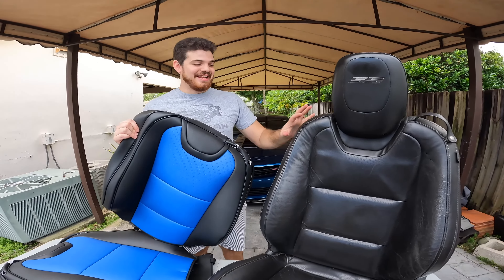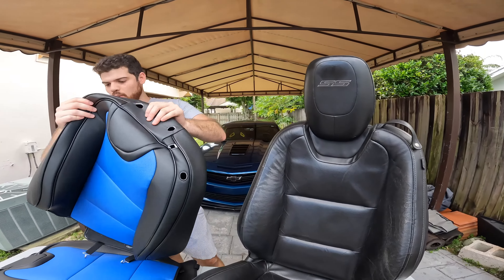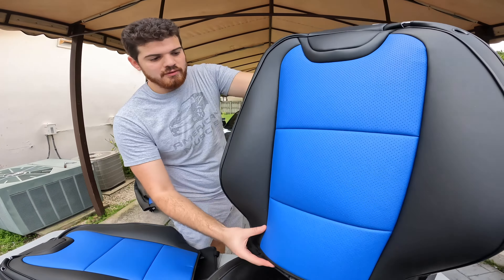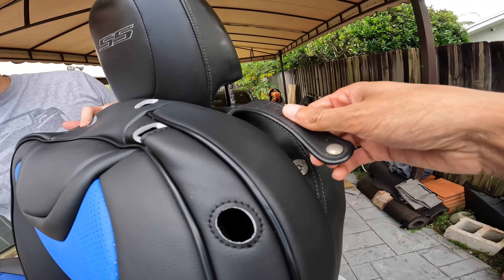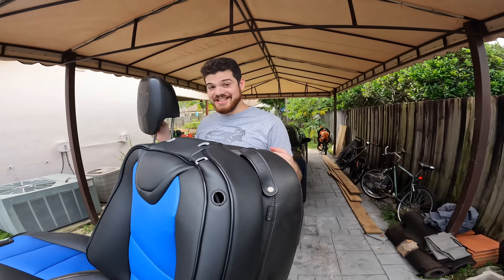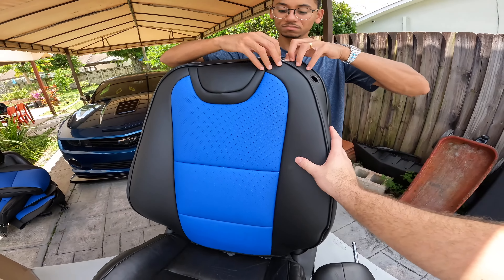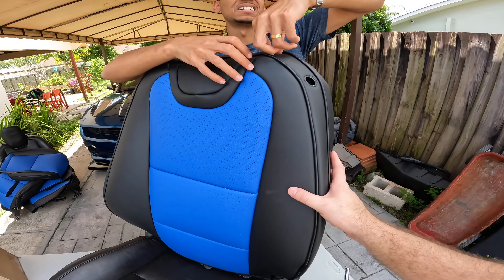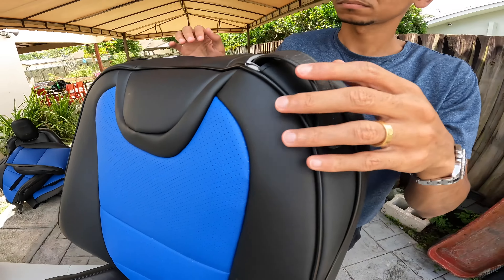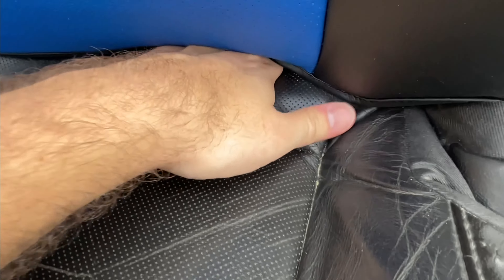Already I can tell I might fall in love with these seat covers instead of the Recaros. I need to figure out which is which — the passenger and driver side. Notice the seatbelt opening here, so this one should go in here. Thanks Bryce! So you take the headrest out first. Let's go ahead and start installing — slide the seat belt holder in here.